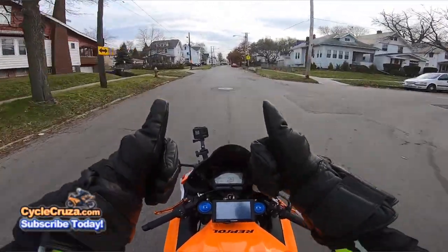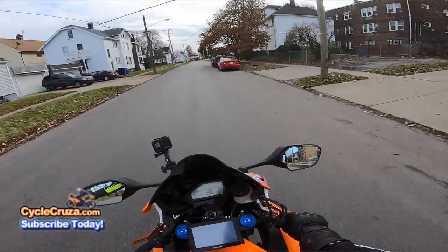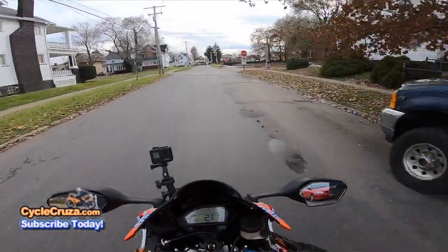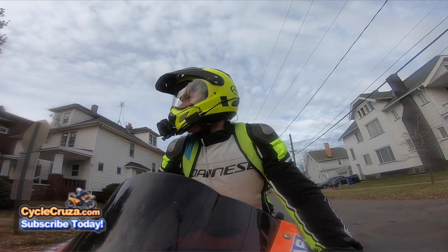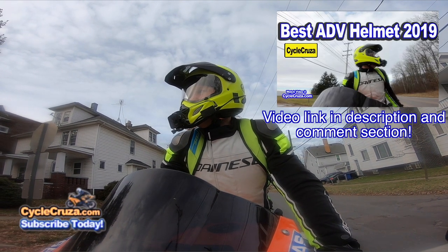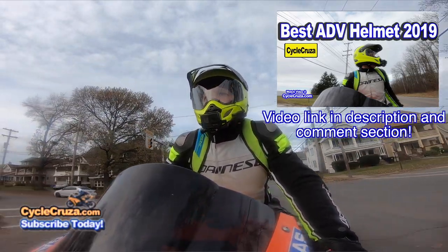Definitely thumbs up to these gloves — I like them so far. I'll do a long-term review on them in the future, as I do with all my gear. By the way, I got a new Arai helmet, which I did a full review on. If you haven't seen that, go check it out — I really like this helmet.